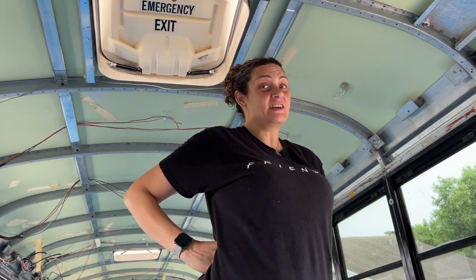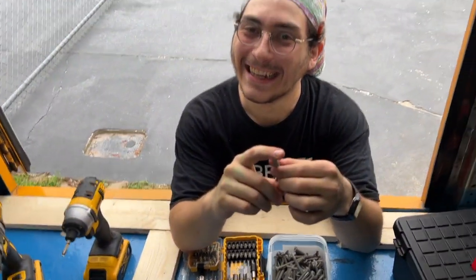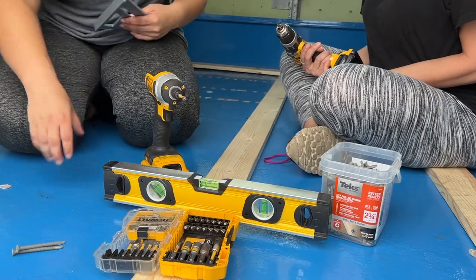Featuring my mom — hashtag schoolie mom, hashtag Jess and Jake's mom. All right guys, let's get started. So what are we all using today? We've got our self-tapping screws and our DeWalt drills.